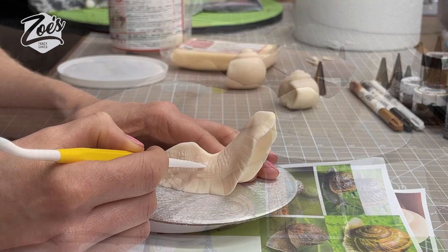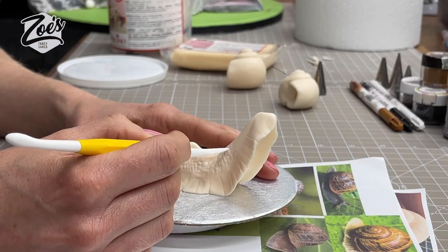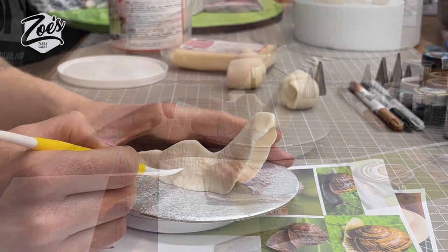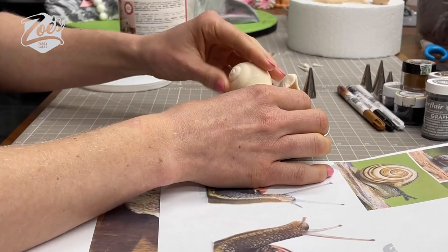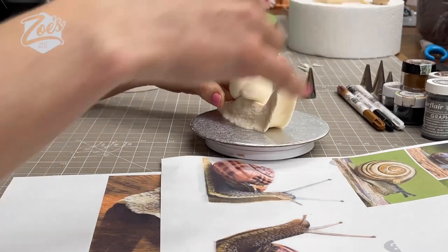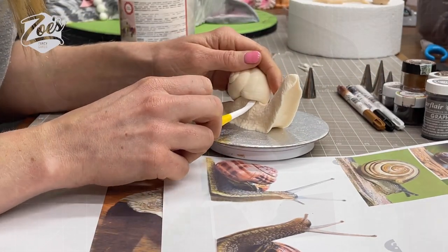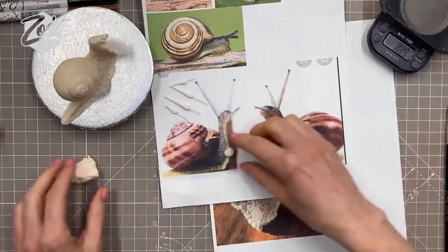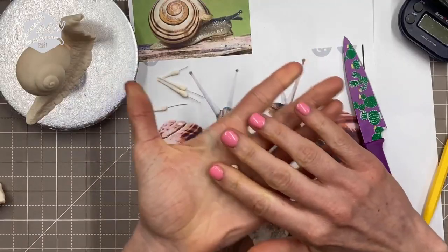It depends what kind of patterning you want. I kind of wish I'd just gone for a texture mat — maybe a reptile texture mat — which would have done it quicker, but I didn't have one to hand. I'm going to stick my shell on the ridge on the back of the snail's body using a little bit of water. Now for its little — I've forgotten if they're tentacles or antennae — the eye bits on its face.